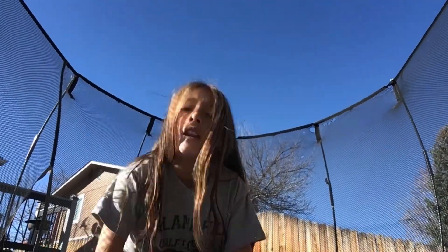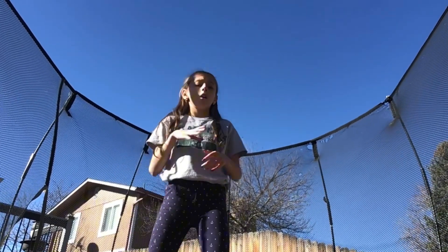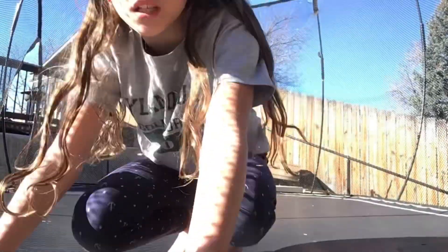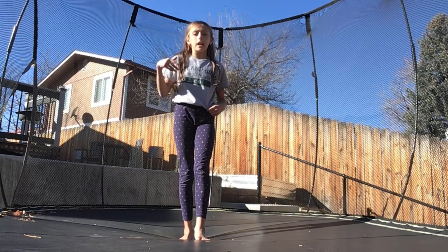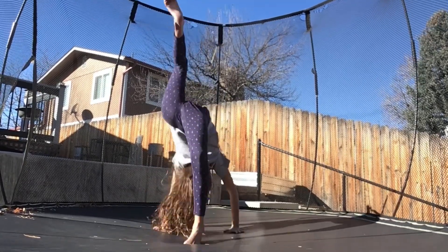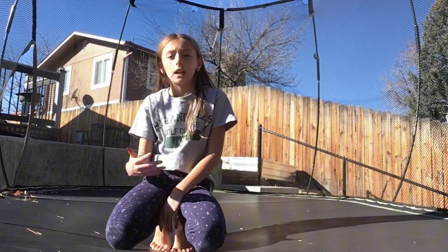Back to tips. For gymnastics, form is very important. It's good if you can do the skill, but it's even better if you can have good form. For example, with my back walkover — if my leg were bent, it'd be harder for me to get over and it just wouldn't be as good form. So it's very important to work on your form in gymnastics. It's also important to have fun — just do tricks that you're comfortable with so you don't get hurt.